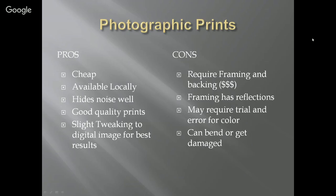Framing has reflections — there are more air-to-glass surfaces, and as astronomers we know about that. They do have anti-reflective coatings for glass, which work really well but are expensive. For a 16 by 20 print, $200 professionally framed isn't out of the ordinary. I try to limit it to about $40. Prints can also get bent or damaged. May require trial and error for color — that's why I say try locally and see what the colors look like.